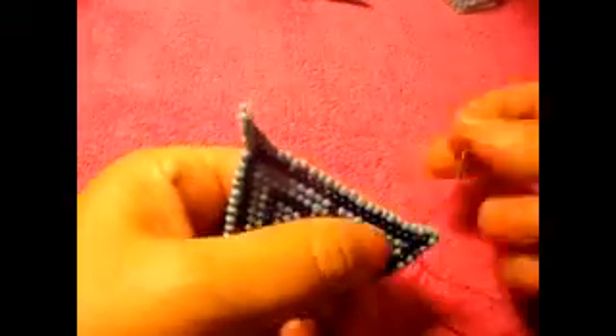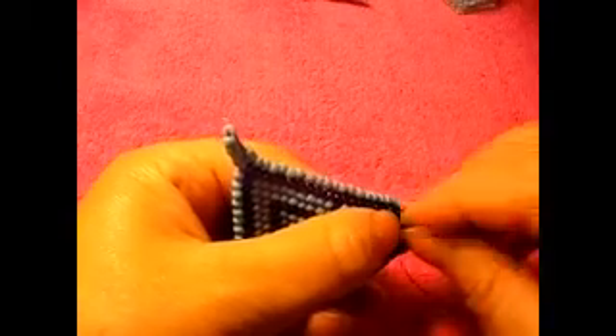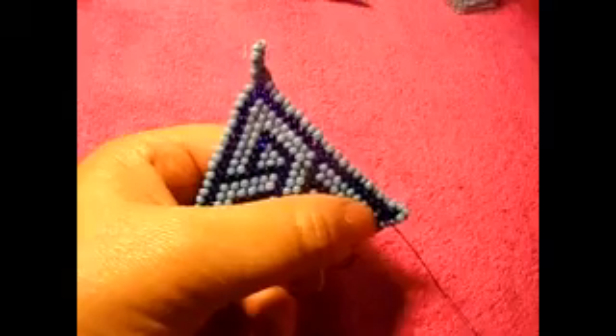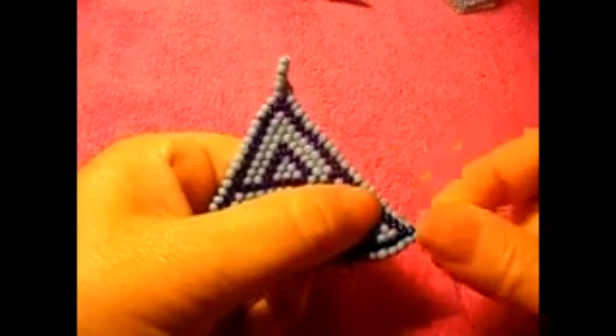Tie it. And then you can make some knots right here like this. Pass the needle through the loop, and then you make a knot right there. All right. So that is how I'm making knots.